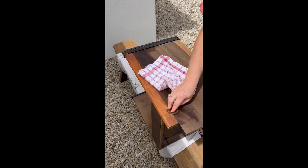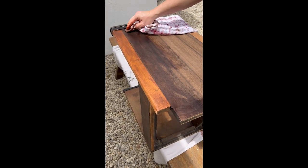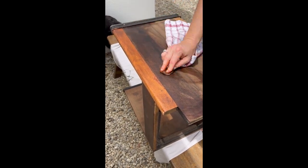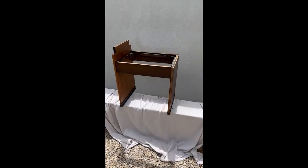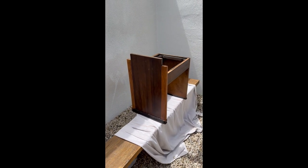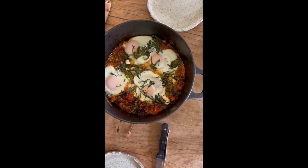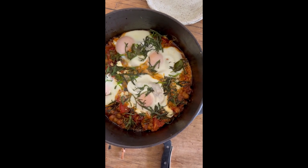We decided to push on and seal the timber with a beautiful walnut stain. And while today didn't go exactly to plan, we restored the footstool back to its former glory and spent some time figuring out our next move. Sarah also made us some delicious shakshuka for lunch, and while we ate we came up with a really exciting plan for day two.